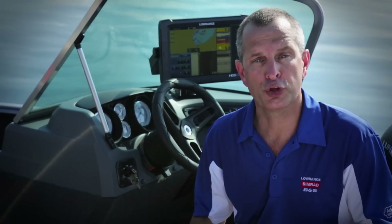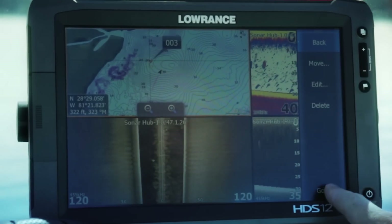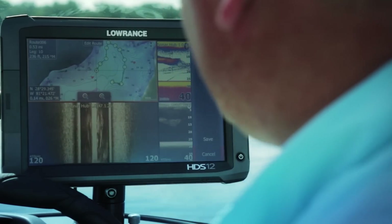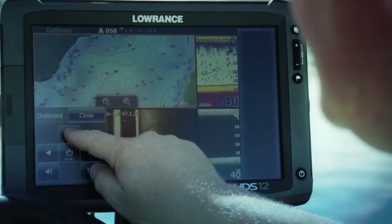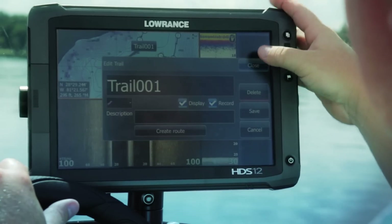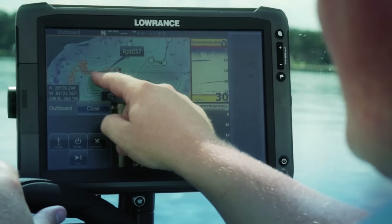From your HDS display, you can control the Outboard Pilot to steer to a waypoint, along a route, select a turn pattern, or simply hold a constant heading. You can also easily convert saved trails to routes, so you can retrace a previous track and get your boat back to the dock from a favorite fishing area.